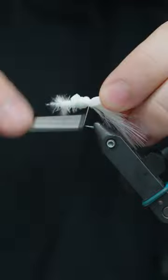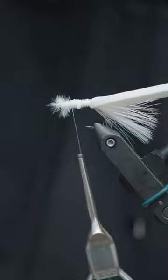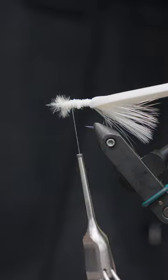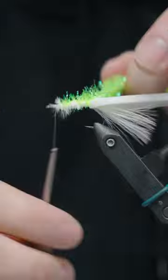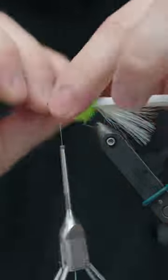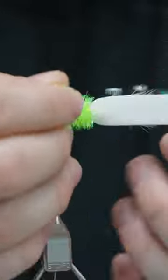This is most often fished like a booby fly with a sinking line, and because of the foam it bobs up and down. Right here we have Cactus Chenille Medium Chartreuse from Hairline and we'll do touching wraps up. Super popular fly there — it's definitely a must-have if you're going to go there.